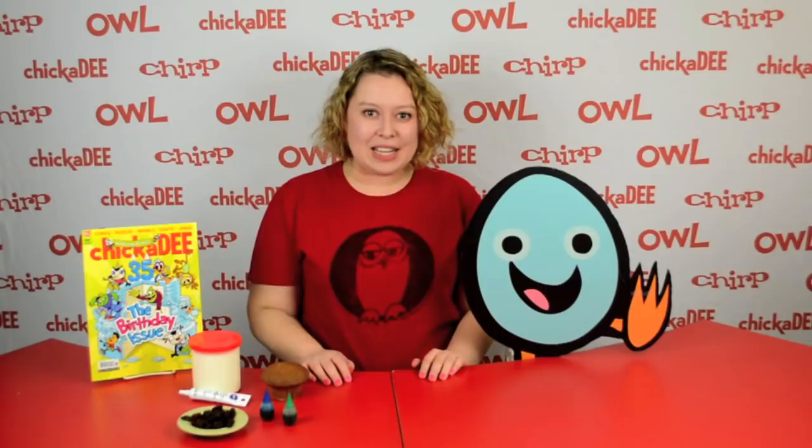Hi everyone, I'm Ashley. Cheekity Magazine is turning 35 this year. Help us celebrate by making your very own Sheldon Cupcake.